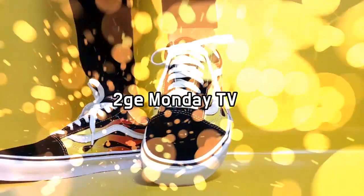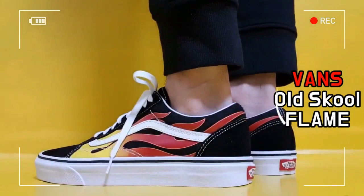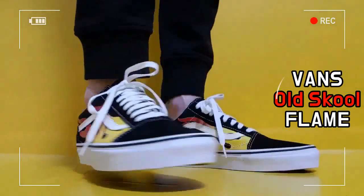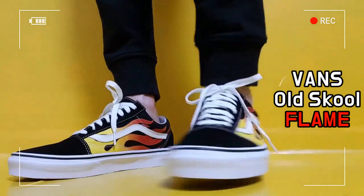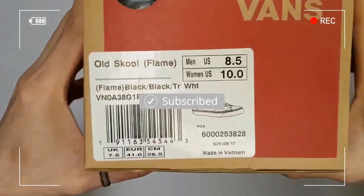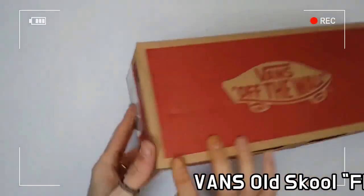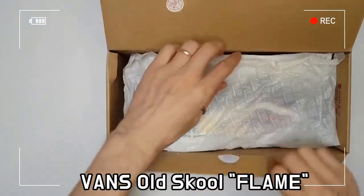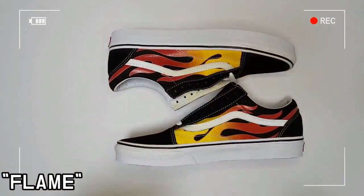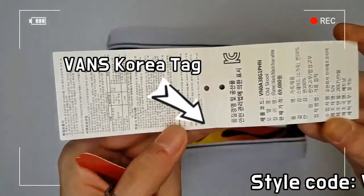This shoe is Vance's Old School Flame — Vance's classic skate shoe. The iconic side stripe is applied for the first time. The Old School's sensational flame graphic is printed on it. As a low-top, lace-up style, the upper is made with suede and canvas.